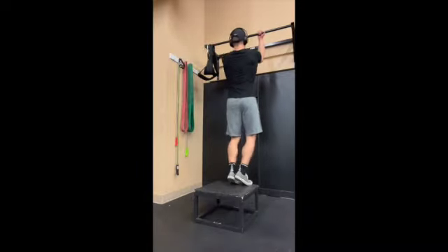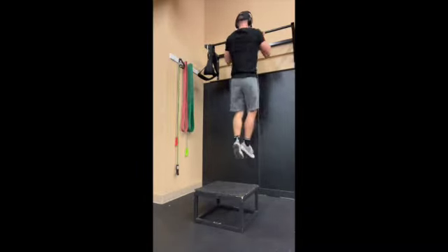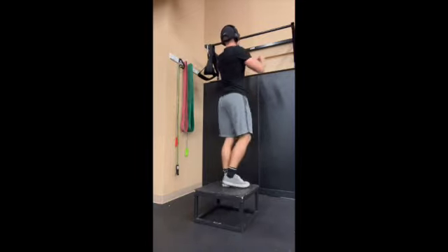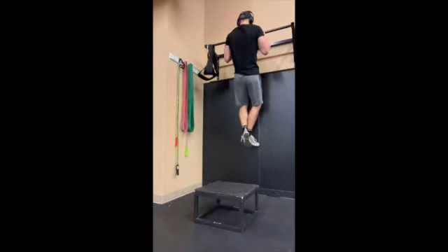This is going to be an eccentric only chin-up. This is great for when we are trying to build our chin-up strength and we're trying to really get stronger at chin-ups.